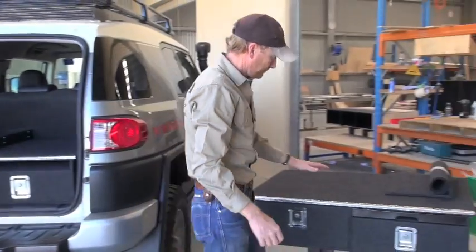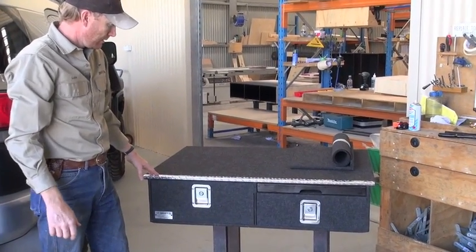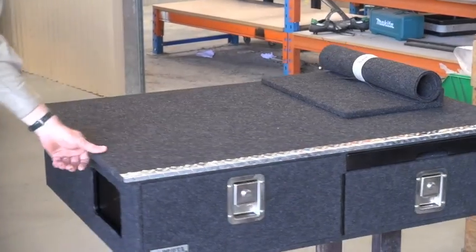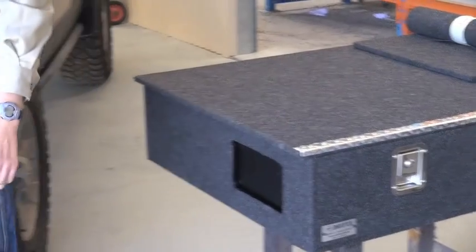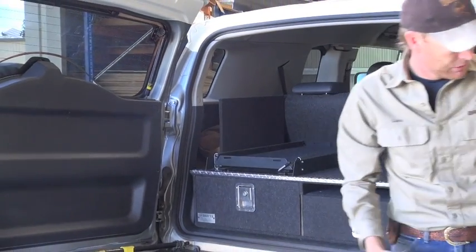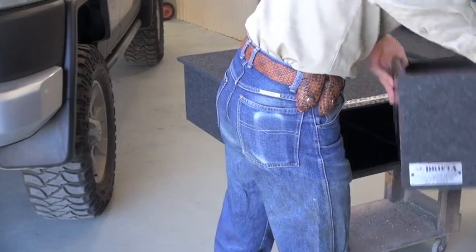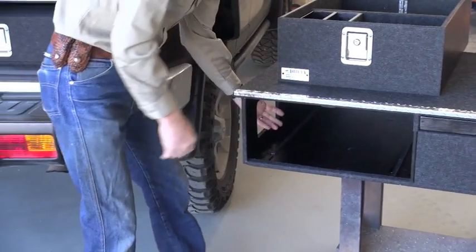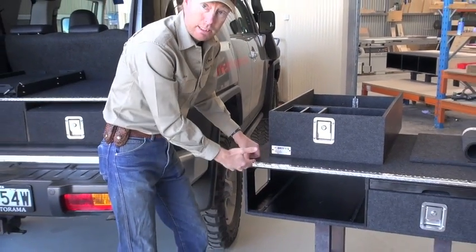Now I'll show you these drawers here — that's one we've made and we're going to be sending out on Monday. So that's what they look like before they go in. One of the important things is we've got this little cutout here, and that's of course for your jack on the side there. So it means that you can pull this drawer right out and as you can see, you can access in there, and that lines up perfectly for where the jack is stored — it means there's no dead space.